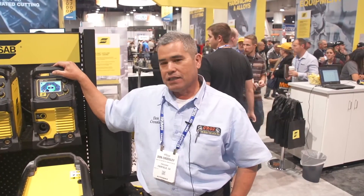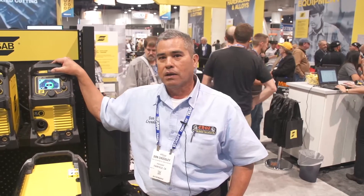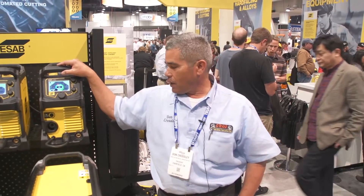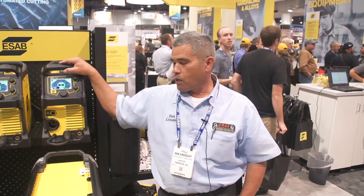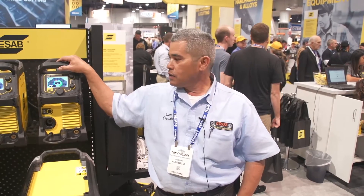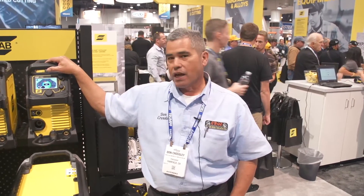Now, the difference is some of the other machines do claim to perform stick welding and TIG welding processes. But I operate an on-site welding and repair service in Fairfield, California, and I do a lot of portable work. Sometimes it requires code welds, which requires a 6010 or 7018. This is the only machine designed to run 6010 electrodes. That was the biggest breaking point for me — having a machine that will run 6010.